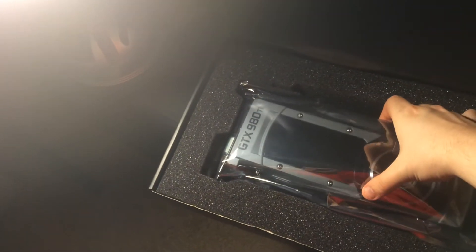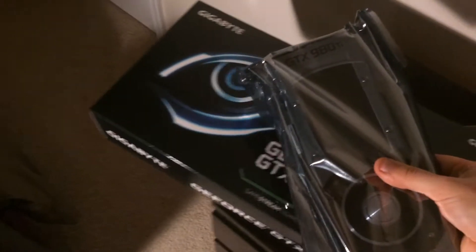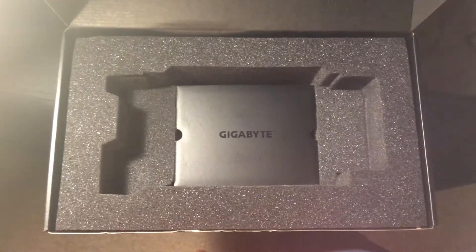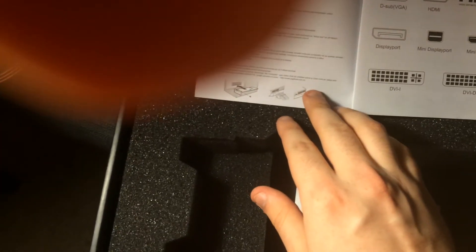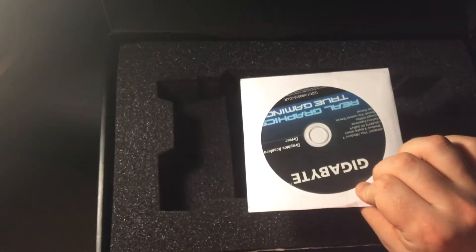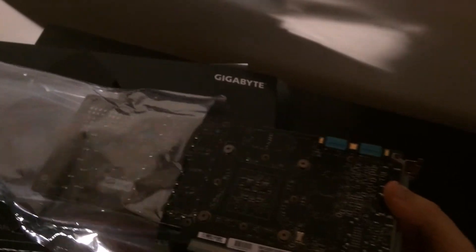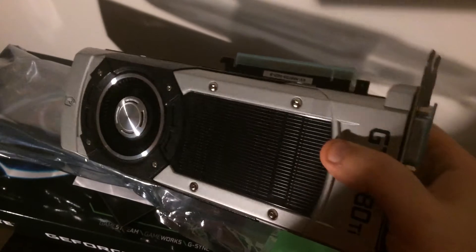Here I'm pulling the graphics card out of the box. There's a little piece of cardboard that was underneath the graphics card, and the quick start guide that nobody reads — nobody's got time for the quick start guide. Just pull the card out, plug it in, and benchmark it. And that was the CD that came with it, and this is the card.